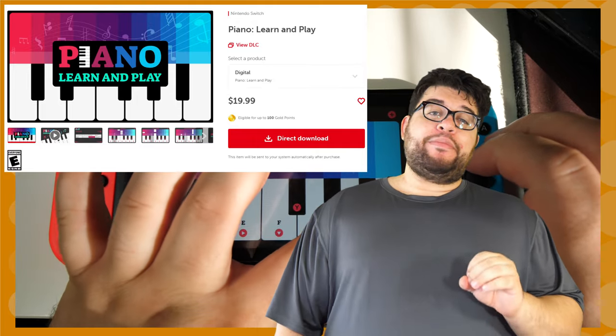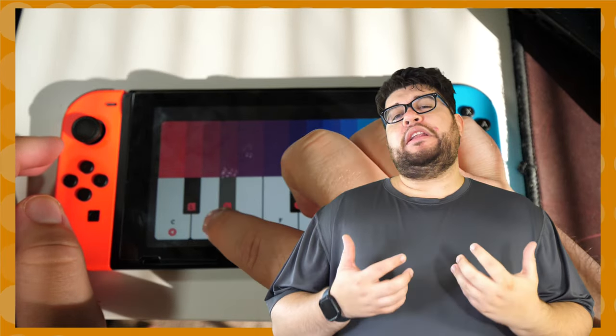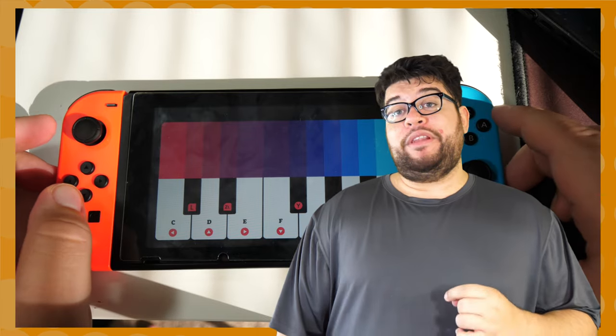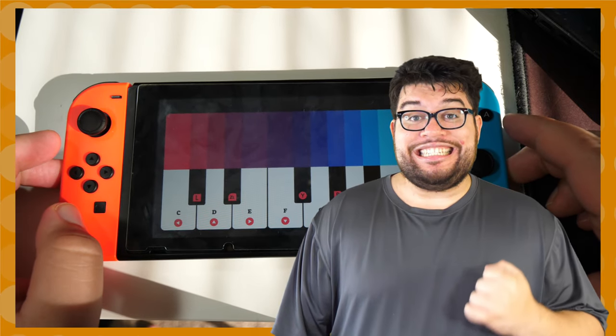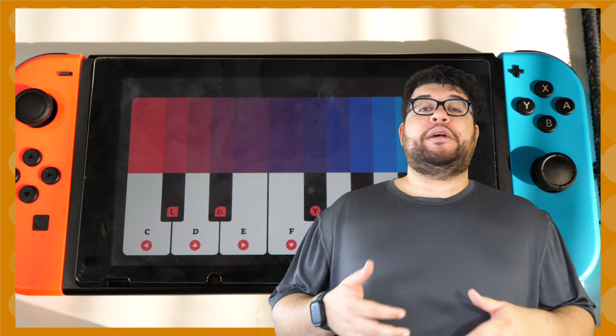The game promises to teach you the basics of hitting those ivory keys through a collection of different songs. Does this game live up to its $20 sale price? Hell no it doesn't — not even close. But it's usually on sale for a dollar instead of its regular MSRP. Is it worth a dollar? Well...